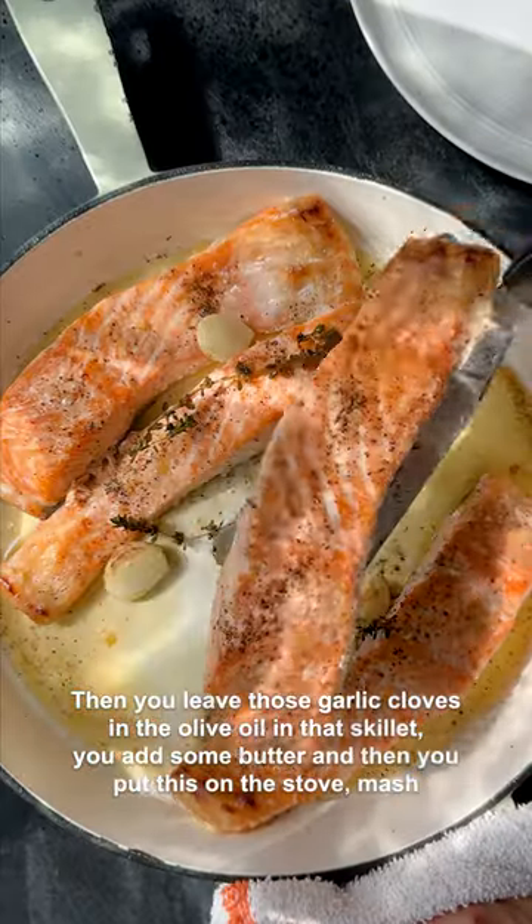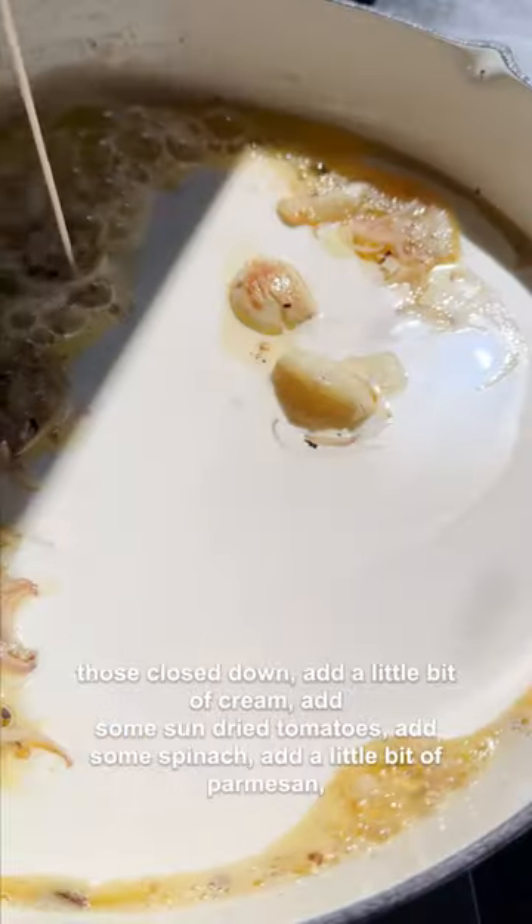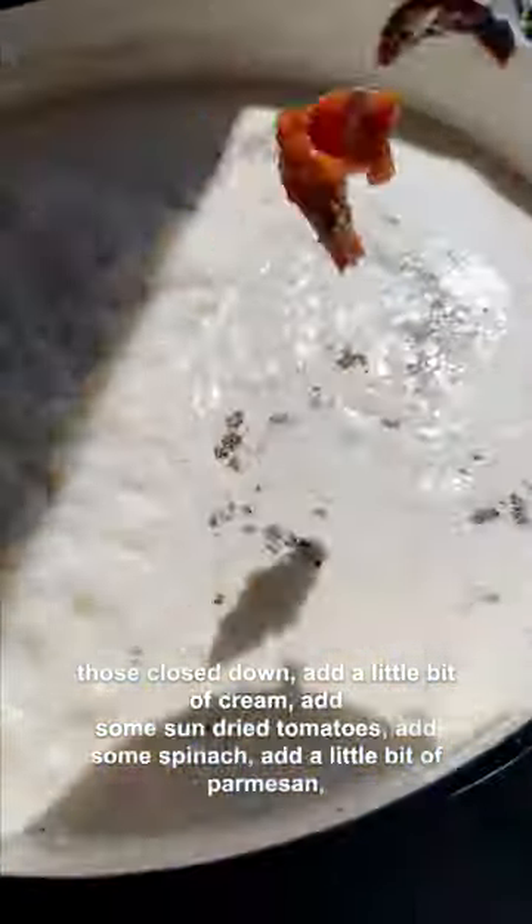Then you leave those garlic cloves in the olive oil in that skillet. You add some butter and then you put this on the stove, mash those cloves down, add a little bit of cream, and add some sun-dried tomatoes.